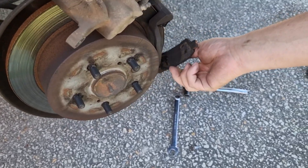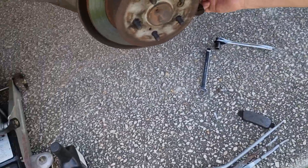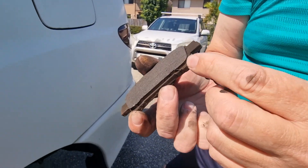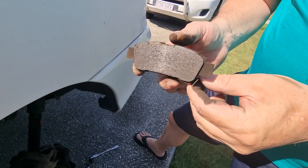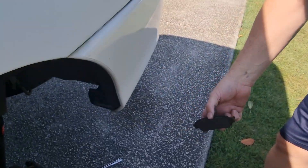I'm going to take these brake pads out. You can see how much is left. This is the squeaking noise that you'll be hearing — it's that little blade right there rubbing on the back of the disc. So every time you push the brakes in, it's going to hit that and make that squeaking noise.